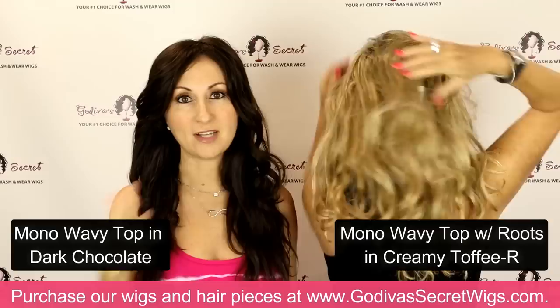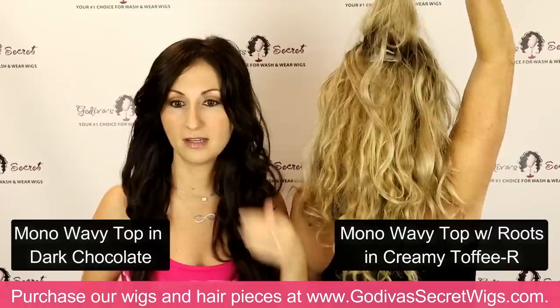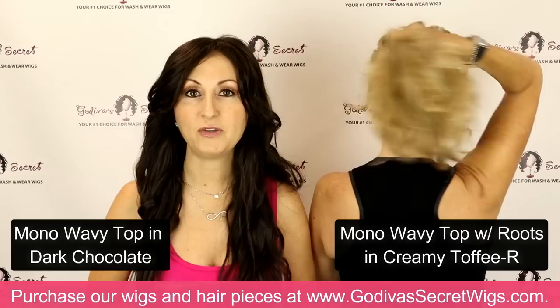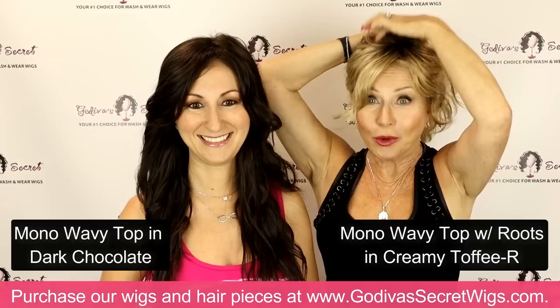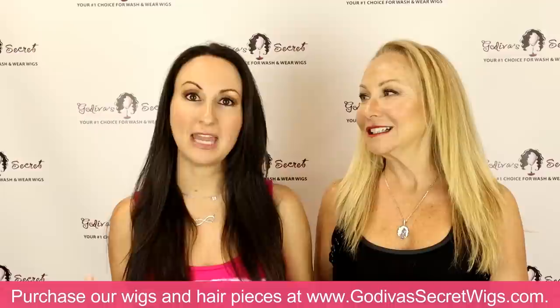If you have wavy hair — whether it's shorter than Rochelle's, Rochelle's length, or my length — these wavy top pieces are perfect for you. Whether your hair is just wavy or curly, it really works with multiple types of hair and textures. If you love it but your hair is a little bit shorter, just have it trimmed. And if you want it up high, just don't clip the two back pieces — that's all. So this is our wavy top and mono wavy top.